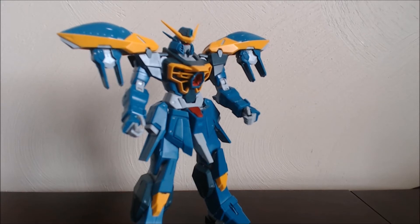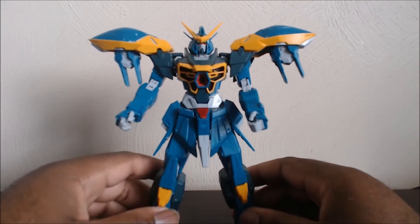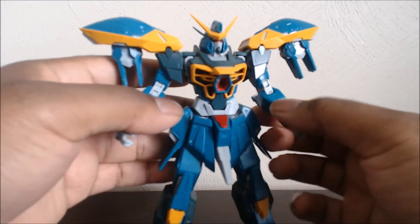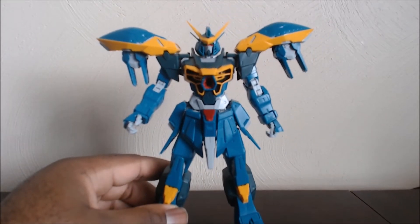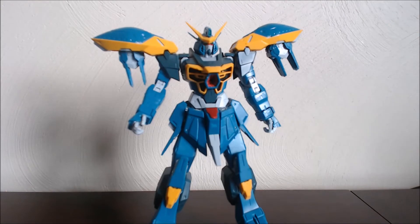X-100s are general purpose types, even though Buster is an artillery type — he should have been a 200 probably. The 200 series are special equipment type, which is where the X-252 Calamity comes in, and the X-207 Blitz. And it's the X-307 Raider. And I think X-303 Aegis is transformable — those are the code numbers. That first digit of the 100 series tells you what its purpose is: 100 is general purpose, 200 is special equipment, and 300 is the transforming types.